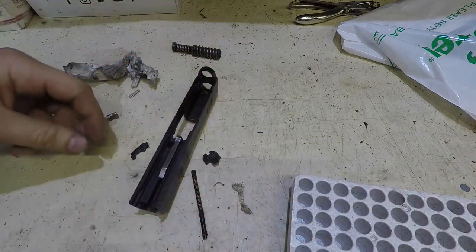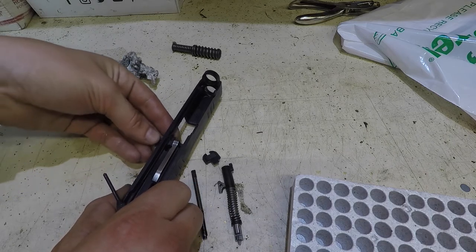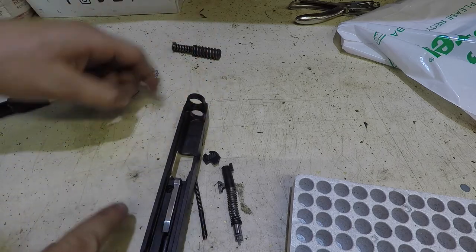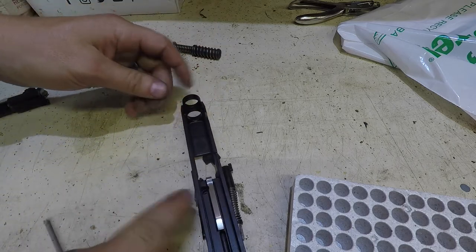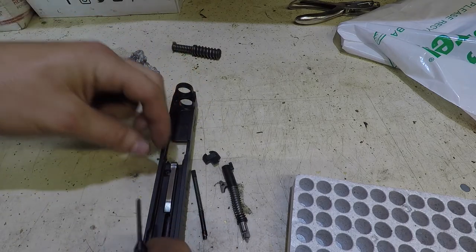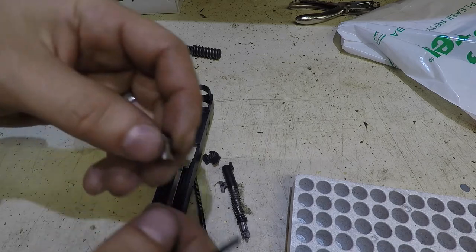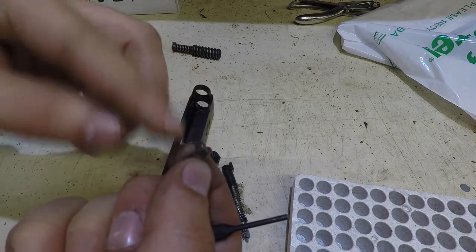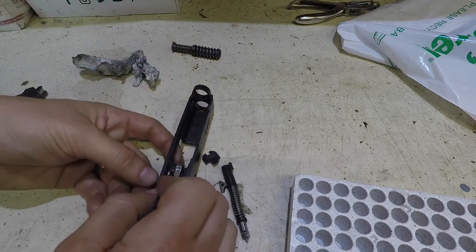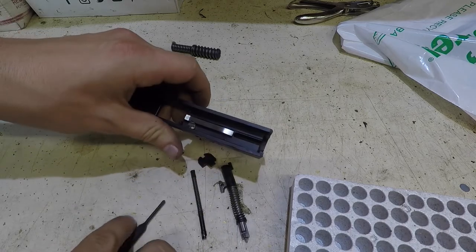Before we put the striker in, we're going to put the extractor in first. If you put your striker in before, it'll get in the way. So we're going to put the extractor in and leave it out to the side just a little bit. I'm going to put this spring in here - it fell perfectly into place. On this piece, the flat side has to go towards the outside of your slide. So I'm going to put that in there, push down on it, and push the extractor into place. And now that's all there.